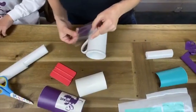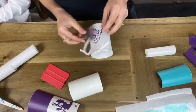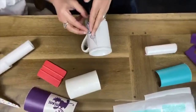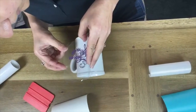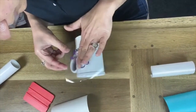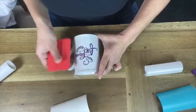Now you're going to take this and just place it on your mug where you'd like it. Pushing it like this so that it helps you, then flatten it out. There's really no bad way to put this on a mug. And then rub it out.